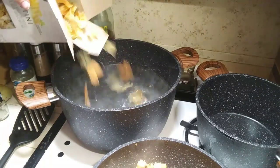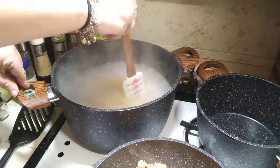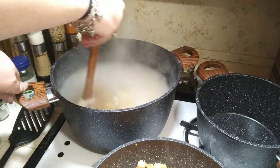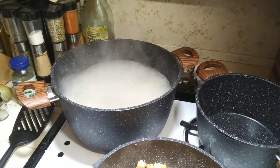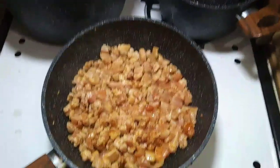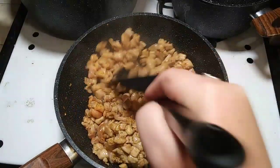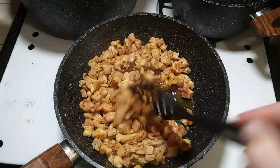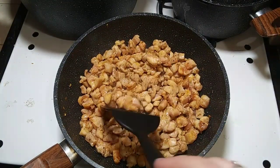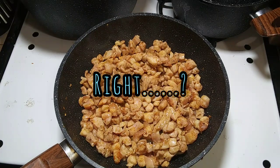I already mixed my noodles and I'm just going to throw them all in there and give it a quick stir so there's no sticking. Let's go back to our chicken — it is looking fantabulous. I'm going to cook it without stirring it anymore to get some good browning on there so we get some nice flavors going on, because this is all an experiment and it's got to come out great.